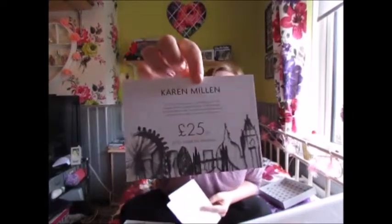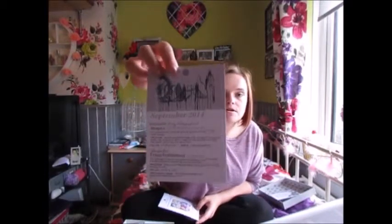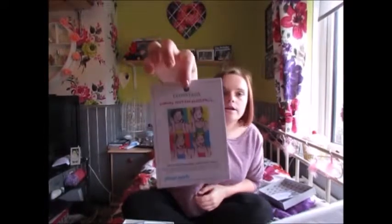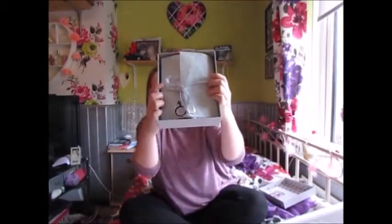First off, I just want to say I'm really loving the box with all these little details in here. So in here we have a 25% off voucher, the list of products as per usual, and a little sneak peek of the October box on the back.